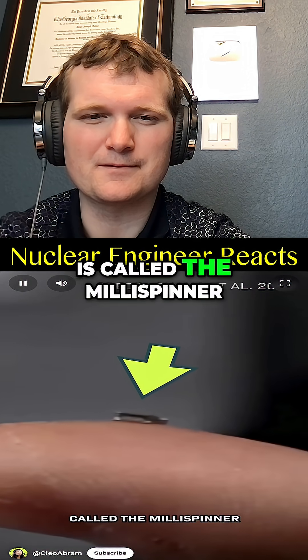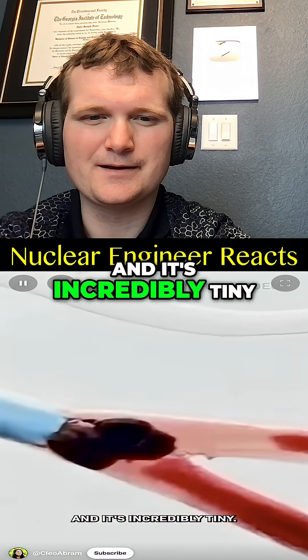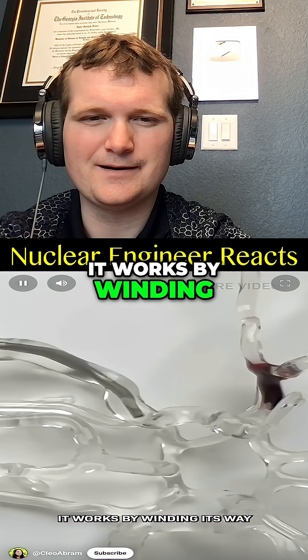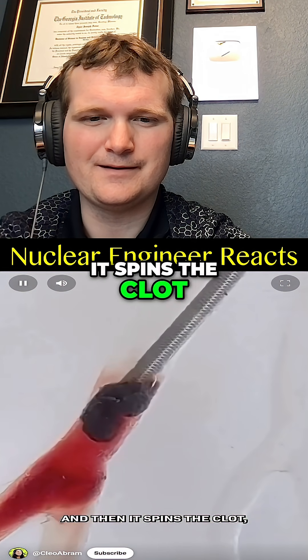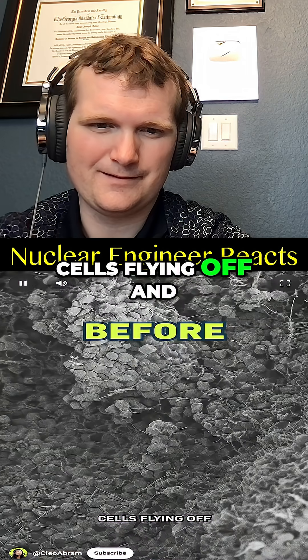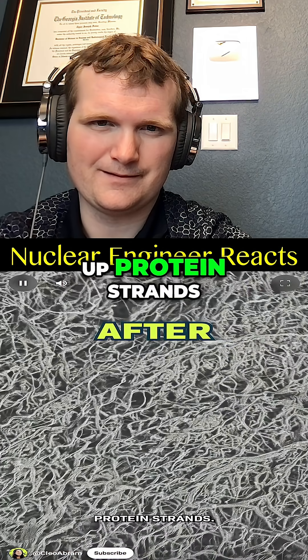So this new device is called the millispinner, and it's incredibly tiny. It works by winding its way through your blood vessels, and then it spins the clot, sending the red blood cells flying off and leaving behind the bunched-up protein strands.